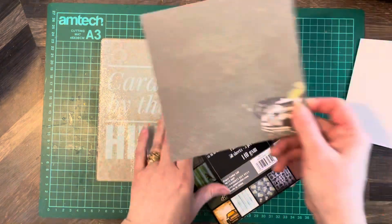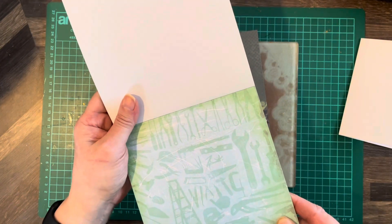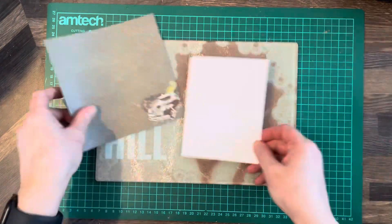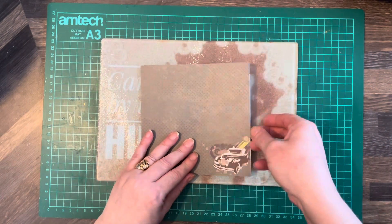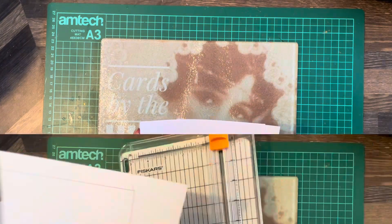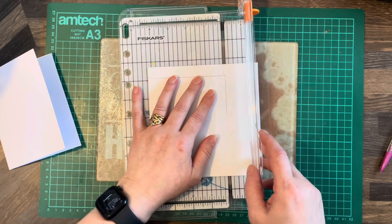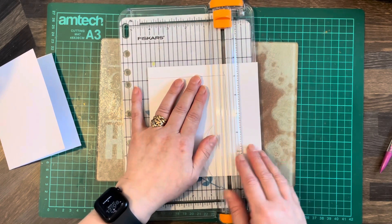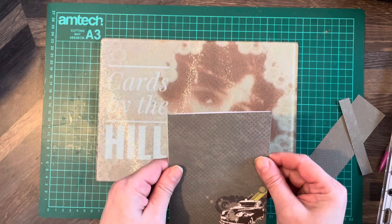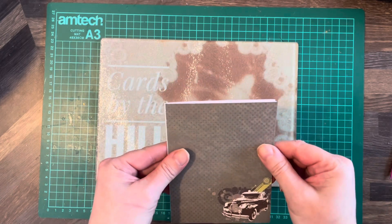I'm going to use this one with the little car in the corner. I was thinking about the tools one, but that's not really what I'm looking for for this card. Now because I've cut it down, I obviously need to cut the paper down too since it's six by six. I want to keep the car in the corner, so I'm going to cut it on the pattern part of the card.